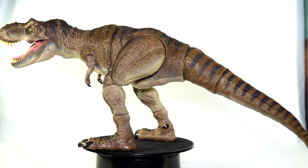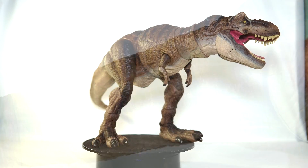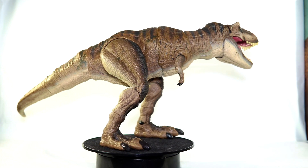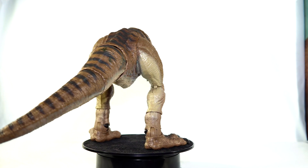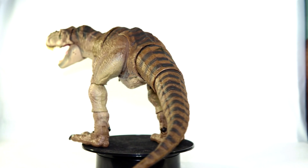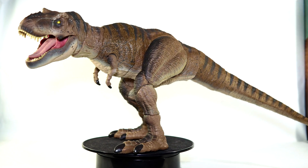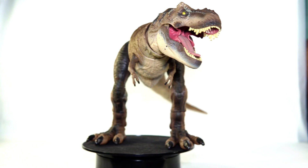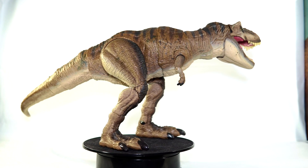After getting it out of the box there was a one-time assembly — you had to pop that tail into place, after that there is no going back. And then some time was spent working and heating the joints and then just playing with it, because the posability on this thing is just insanely fun and so cool, and I cannot wait to give you guys a closer look at it.